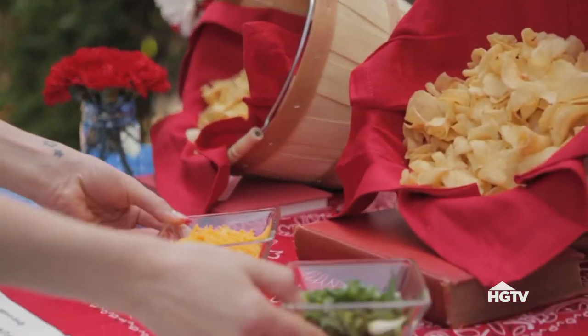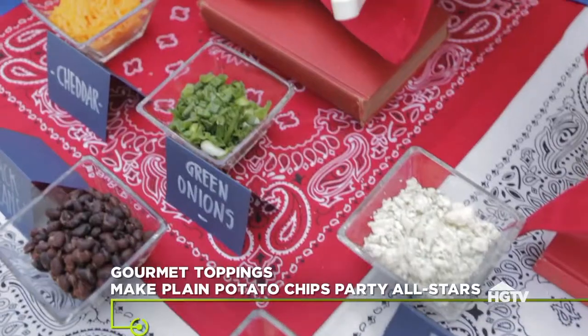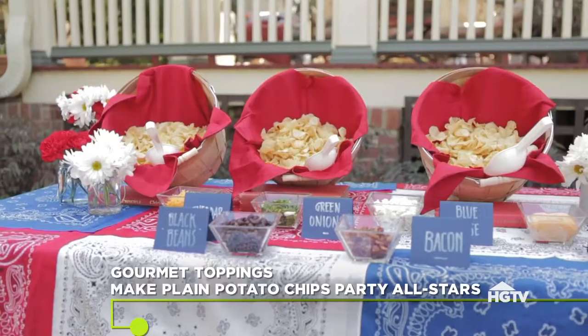A coordinated kettle potato chip bar with gourmet toppings keeps things interesting and simple.